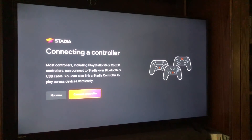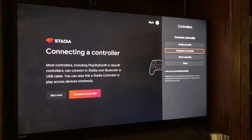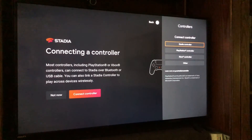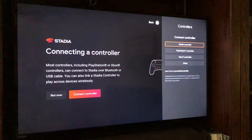The first thing you need to do to play games is connect a controller — which makes sense. Select 'Connect controller' and a menu pops up on the right showing: Stadia controller, PlayStation controller, Xbox controller, and Other. Pick the one that matches what you have. We're using a Stadia controller, so we select that option and pair it to the television. You would follow the same process for any of the other controller types.